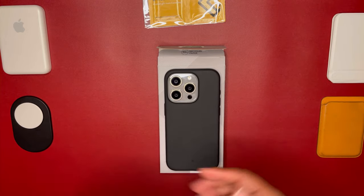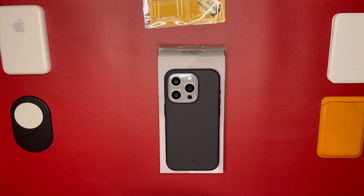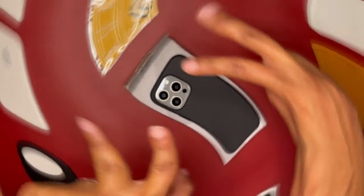So I'm unfortunately not going to be rocking this case — it will probably get returned. I did want to give it a try; I heard great things about Caseology, and I have tried many Spigen products, so I had to give this one a shot. It's not going to work out this time, but I'm going to try other cases to see if they do. Thank you — please like and subscribe to the channel, and have a great day. Peace.